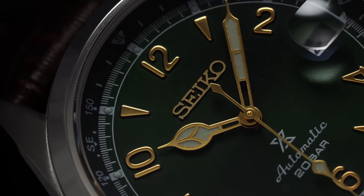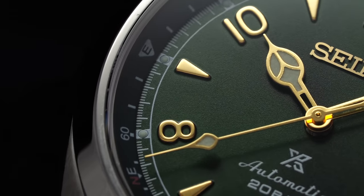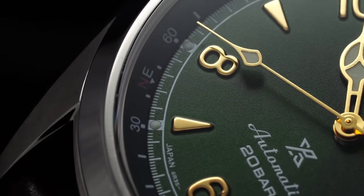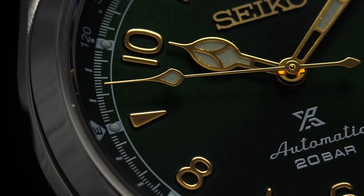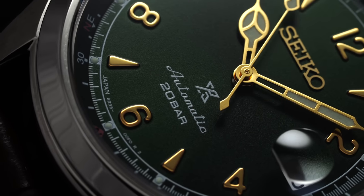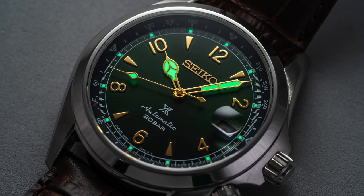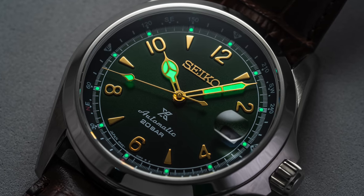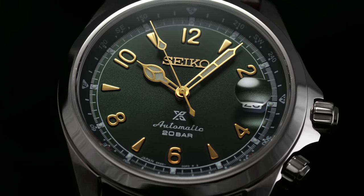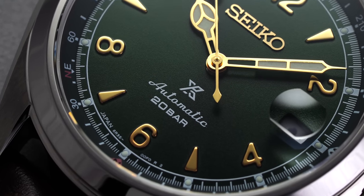As we look to the rest of the dial, more is the same than different compared to the previous SARB017. The compass bezel is executed in a matte black shade with some colored accents. Just within, a minute track divided by tiny graduations is printed in white and punctuated with rectangular markers at the five-minute positions, each sporting its own tiny circular lume plot. The hour markers are applied in a gold tone with stylized Arabic numerals at the even hour positions, and rounded triangular markings are elsewhere. At the center, a gold cathedral handset manages timekeeping duties while making room for a healthy helping of Seiko's Lumibrite luminescent material, which is exceptional as always. The dial text has been reworked compared to its predecessor, dropping some text at six in exchange for the Prospex logo.